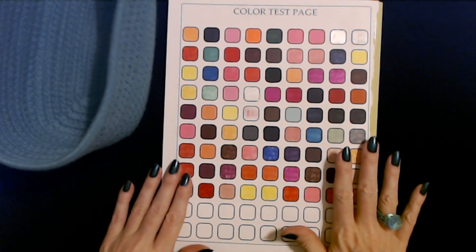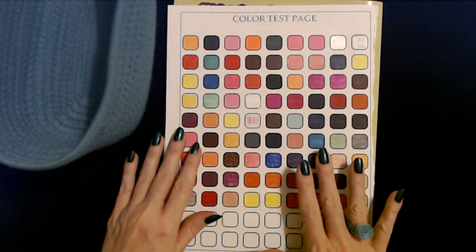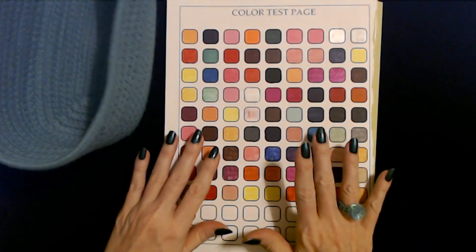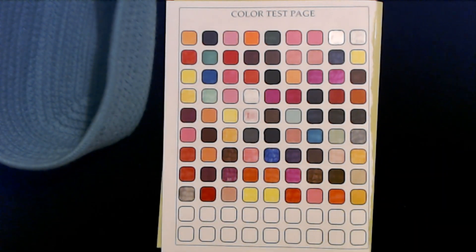Thank you so much for watching — I really hope you enjoyed testing all of these markers today. I hope that you have a wonderful day, and I will see you again really soon. Bye bye and I'll see you next time.